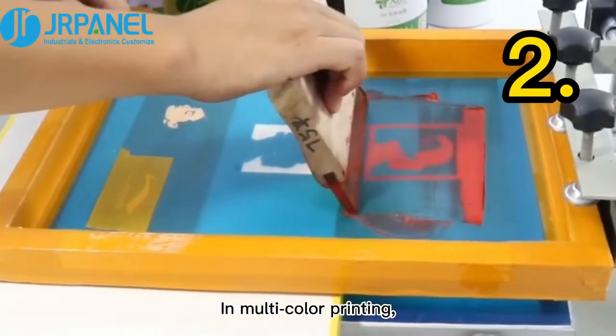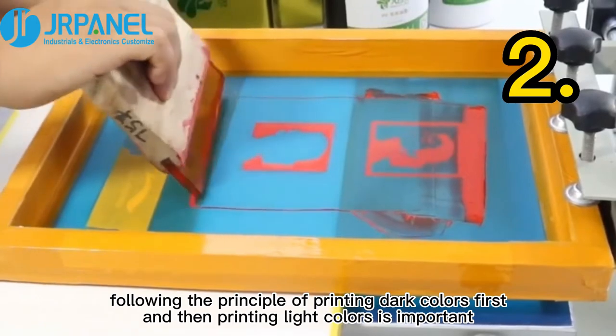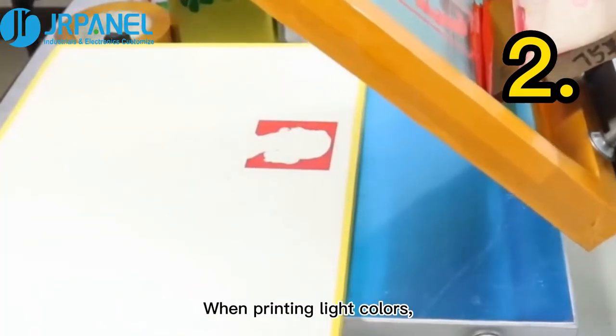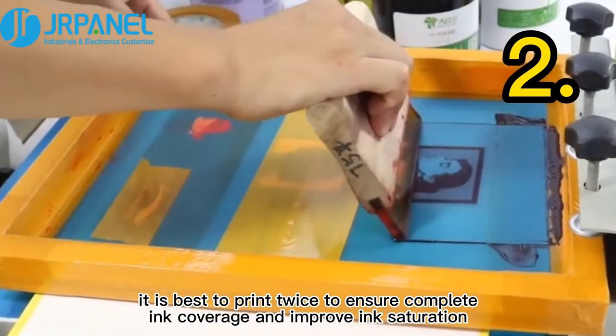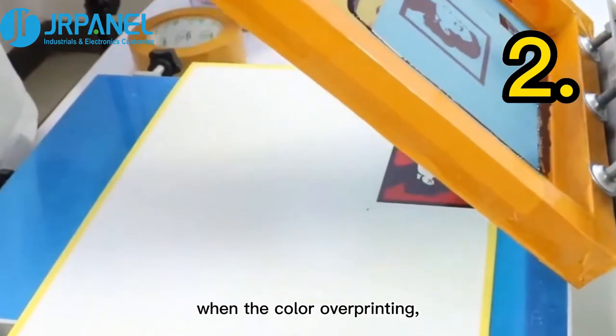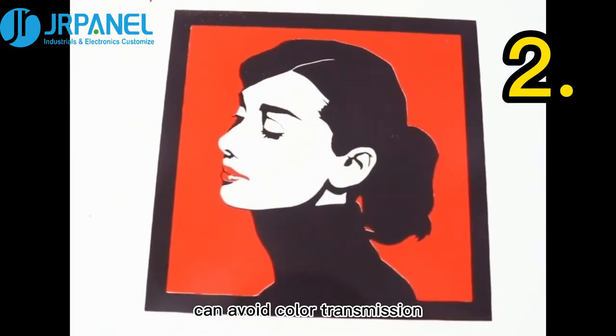Second, in multi-color printing, following the principle of printing dark colors first and then printing light colors is important. When printing light colors, it is best to print twice to ensure complete ink coverage and improve ink saturation. This way, color overprinting can avoid color transmission.